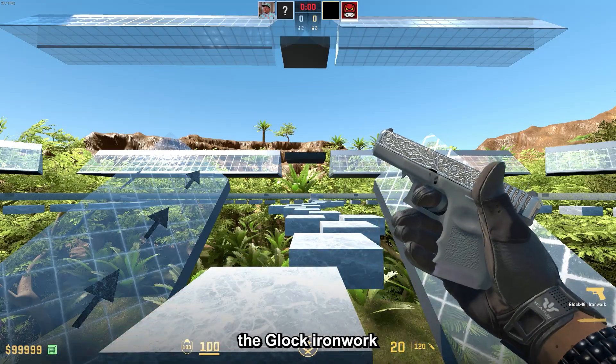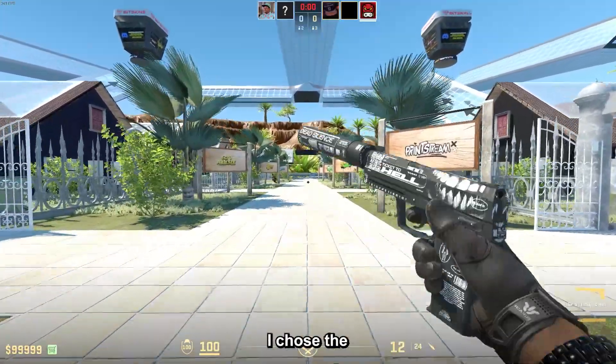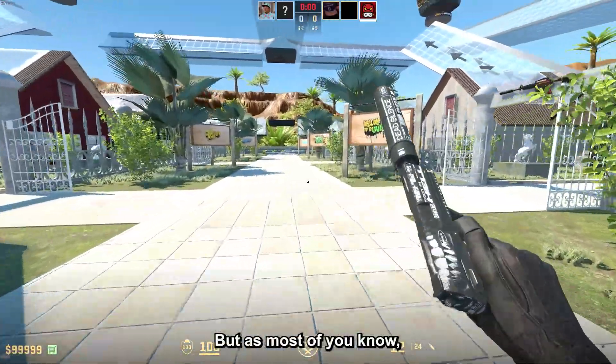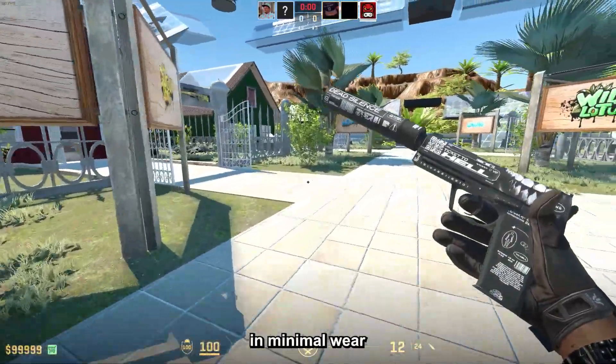First off, the Glock Ironwork fits perfectly, especially as it's only 12 cents in minimal wear. For the USP, I chose the Ticket to Hell, which is the next best choice after the Printstream, but as most of you know the Printstream is super expensive, so this one is much cheaper at only 43 cents in minimal wear.